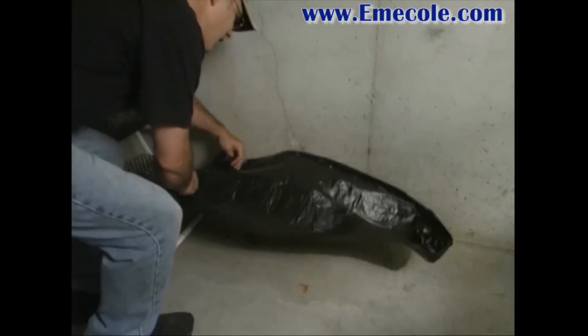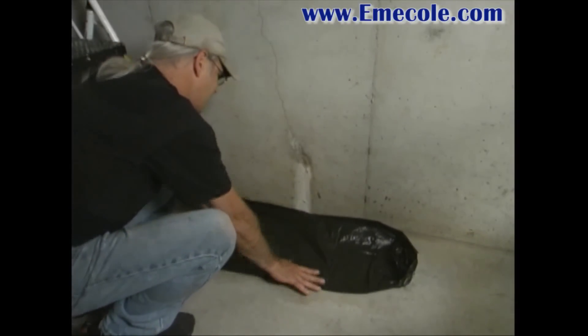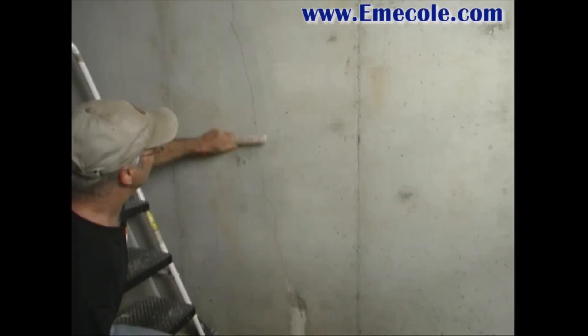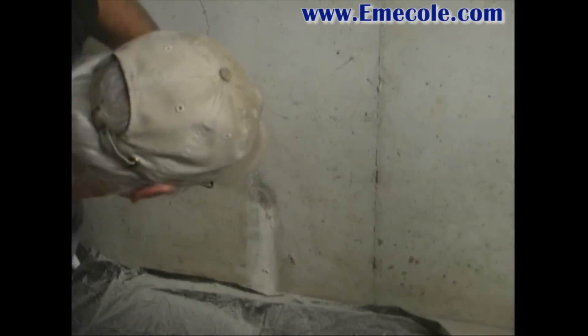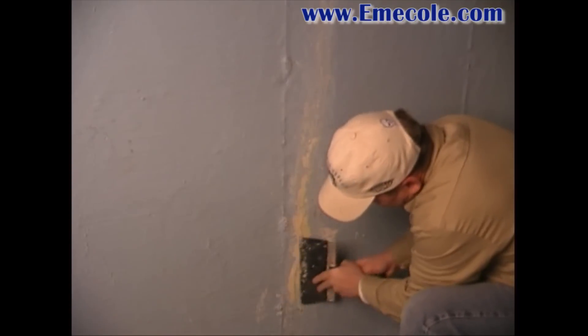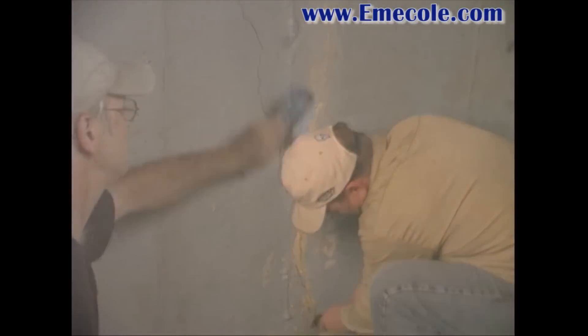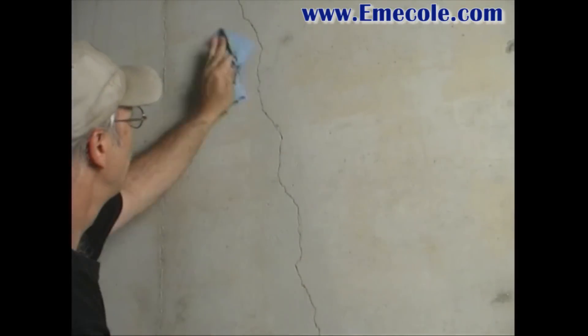Crack Preparation: Place the drop cloth on the floor in front of the work area. Clean the surface surrounding the crack using a wire brush. Remove loose or flaking concrete, efflorescence, paint, or coatings to approximately one to two inches on either side of the crack. Wipe the surface clean of dust and debris.